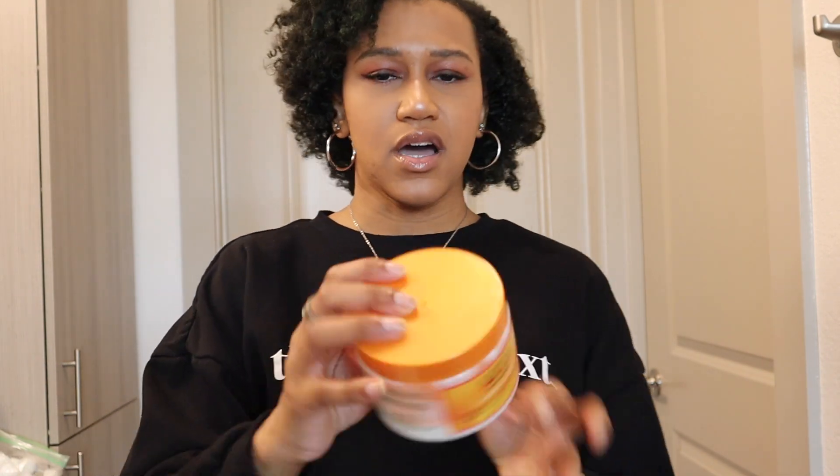The moisturizer I decided to use was just the regular Cantu coconut cream because I had it laying around. I feel like it came out nice, but it's not as green as I expected — I guess I expected it to be a brighter green, but that was on me because my hair is like a 1B black. I should have known it wasn't going to come out like bright emerald green, but I am happy with how it came out.